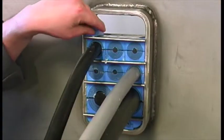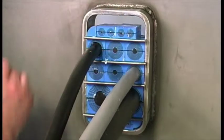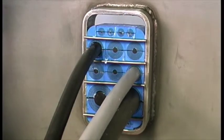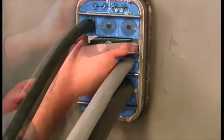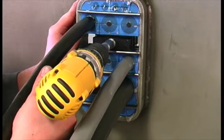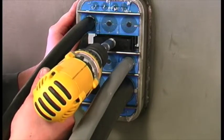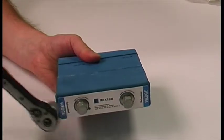Insert the top corner modules. Use the Roxtec pre-compression wedge to simplify the installation of the Roxtec wedge. Before inserting the Roxtec wedge, make sure the bolts are loose.